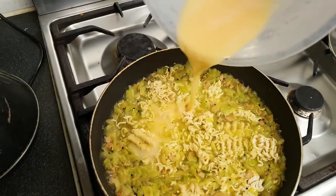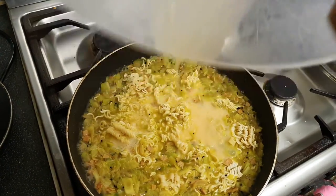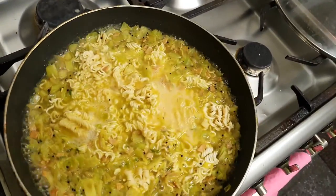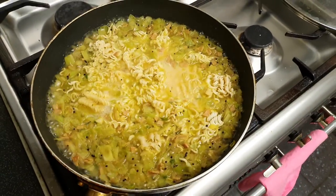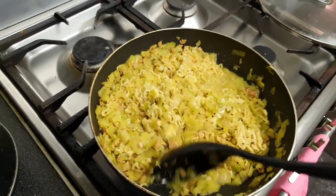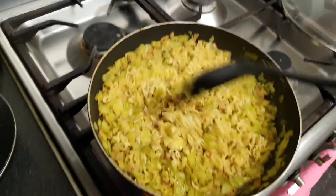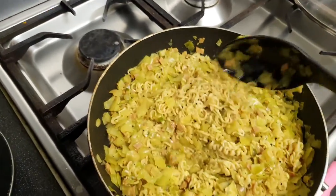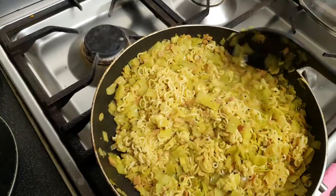Leave the eggs cooking for a minute and then stir everything up to mix it well. Cook on medium heat until all the water is evaporated and the meal is ready to be served.